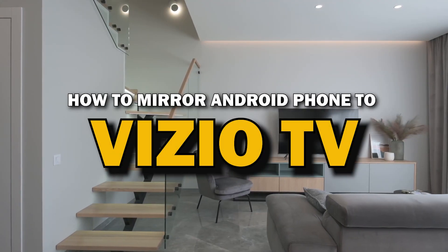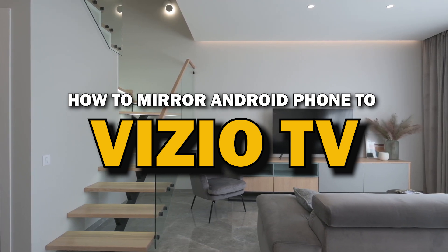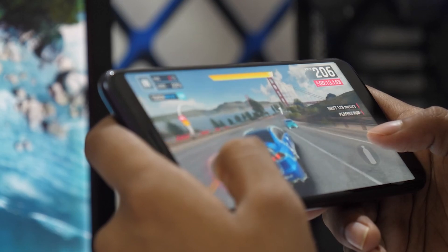In today's tech video, I'm going to show you a super easy way to mirror your Android phone to your Vizio Smart TV. Whether you want to stream videos, share photos, or play games on the big screen, mirroring your phone is the way to go. Let's get started.